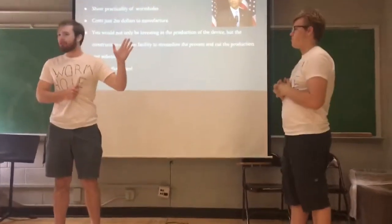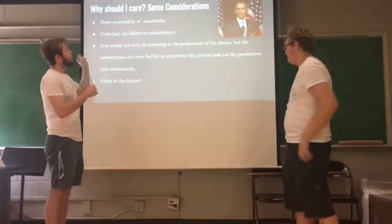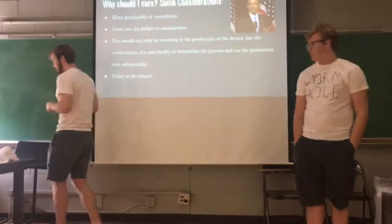it'll seem like chump change. We're asking for $50 million to not only create more of these devices, but also to create a facility that will streamline the creation.